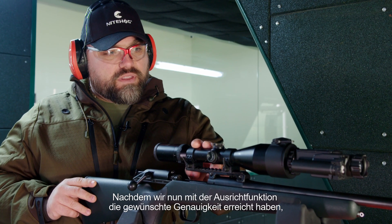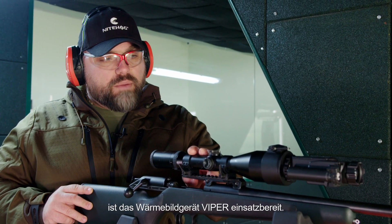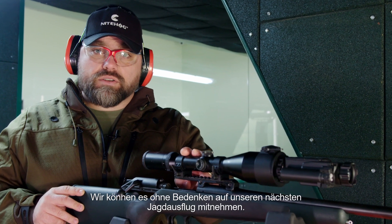Now that we have achieved the desired accuracy with the alignment function, the Viper thermal imaging device is ready for use and we can confidently take it on our next hunting trip.